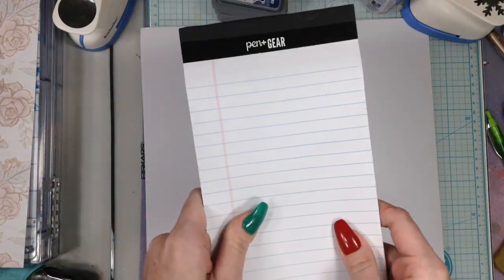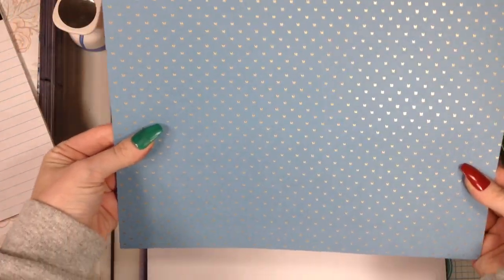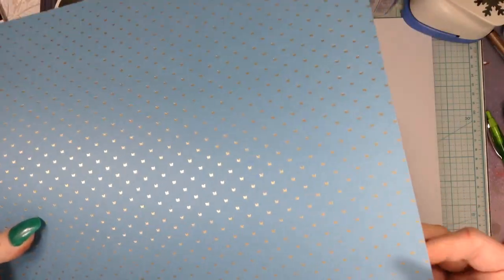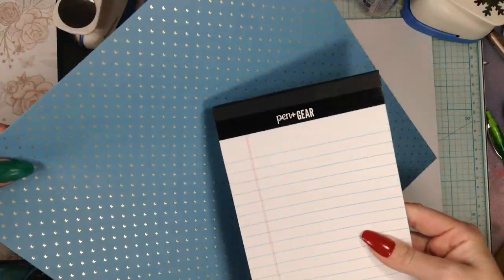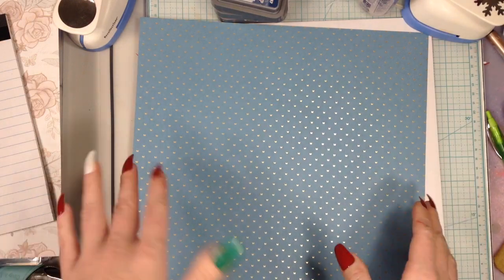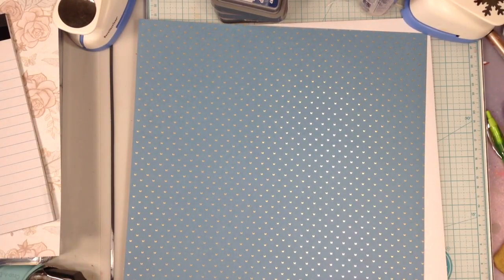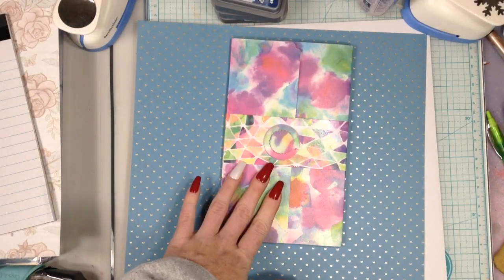We're going to take one notepad from the three-pack — I've chosen the Pen Gear kind today. The 12x12 sheet of paper I'm using is from the Mariposa paper pack — really pretty. The thicker the cardstock the better, though this medium-weight works fine. Basically we're wrapping the card around the notepad — Lyric Lover calls them wallet notepads. I'll be doing a recap video showing everything I've made for the Christmas series.